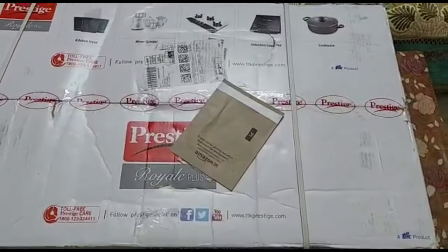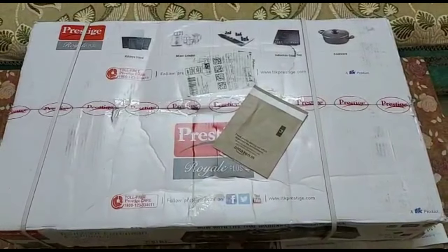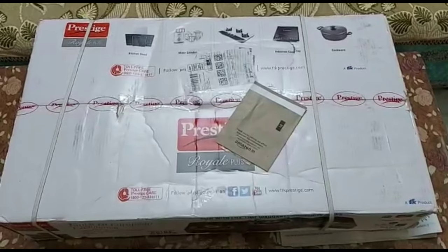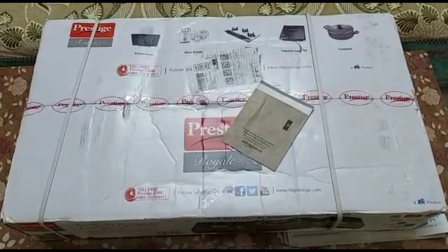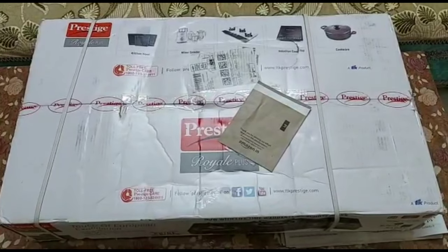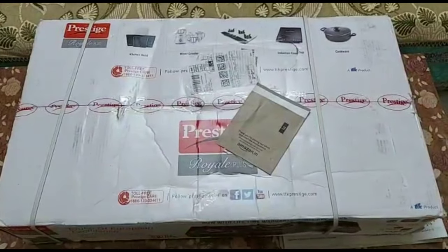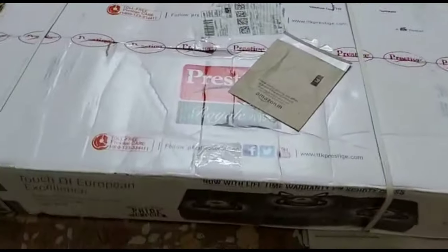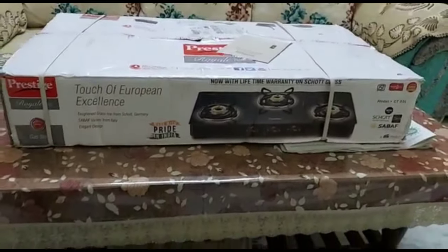Hello everyone, welcome back to my channel. I am Nidhi. In this video, we will unbox and share a little about the Prestige Scott Glass Cooktop. If you want to buy a new glass cooktop, this video will help you decide. The particular model I have bought from Prestige — the model number is Prestige Royal Plus GT03L 3 Burner Scott Glass Top.